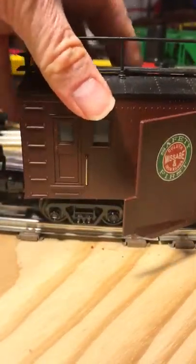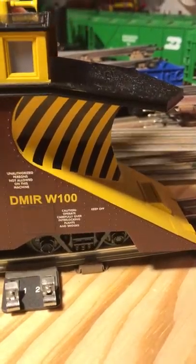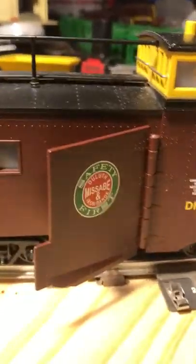Die-cast sprung trucks — let me show that. Press down and see the springs compress. They compress just like the springs in a real freight car.